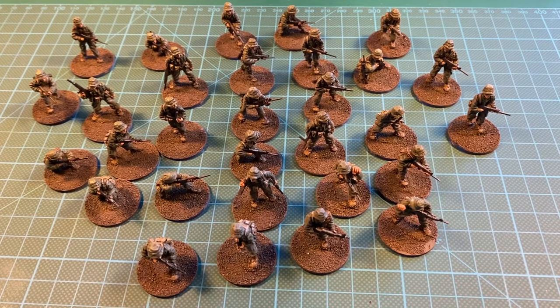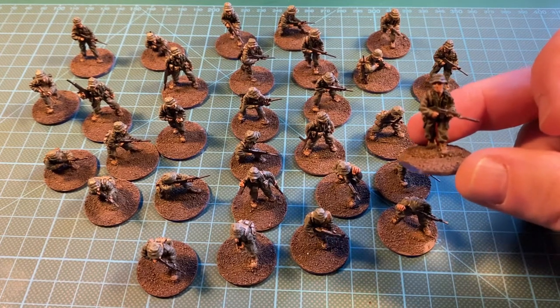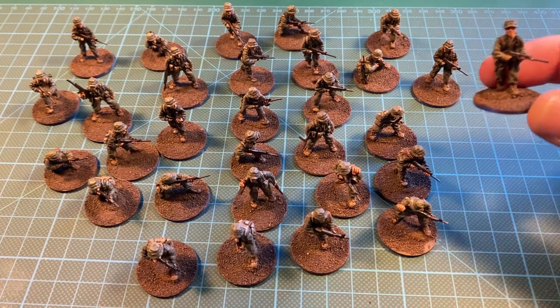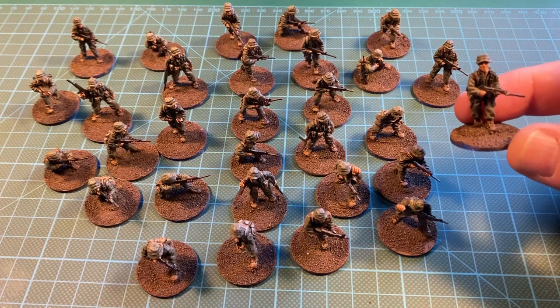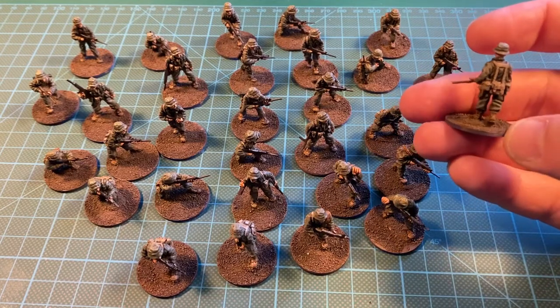Next up we have the Australian miniatures, also for the Vietnam War, and these are also from Eureka Miniatures. I bought 3 sets, and they had 3 different sets, so actually none of these miniatures are duplicates — they're all unique ones, which I like. Some are based on the same base sculpt but have their own individual details. All of them are painted in uniform green with khaki webbing.